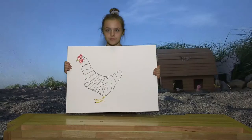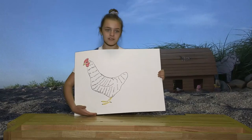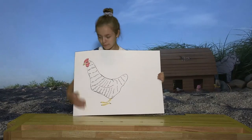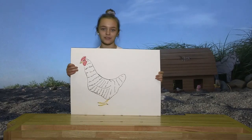There you go. Well, there you have it. This is our finished barred rock chicken made with markers. Now I will take you to my farm so we can look at our real barred rock chicken.